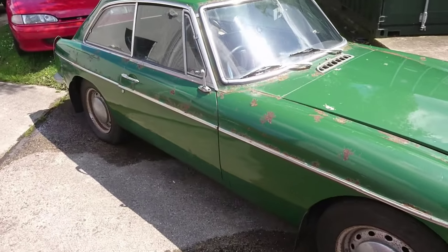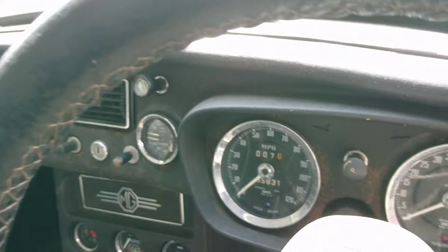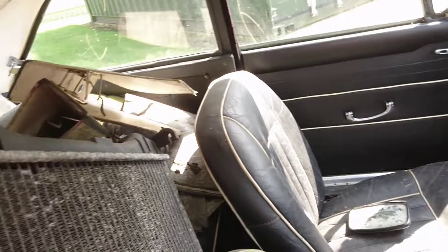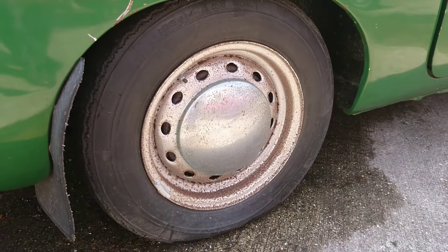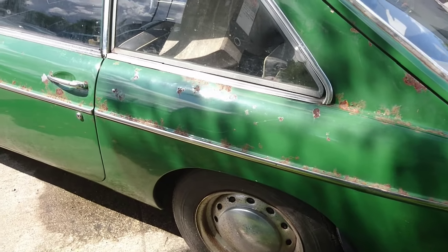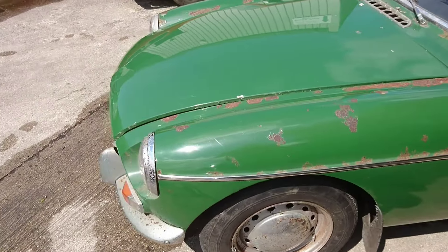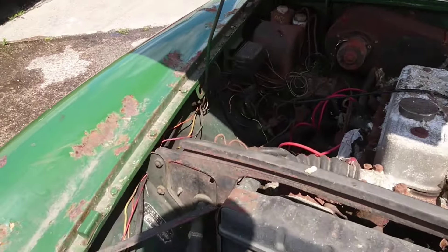Next up I've got this little MGB GT. This one's obviously a project car. It's showing 95,000 miles. There are numerous parts on the back there as well. It's got the original leather. This one's on the original 14-inch steel wheels. It's obviously going to require some restoration. This one's the 1967 model - the Bonnock MGB.